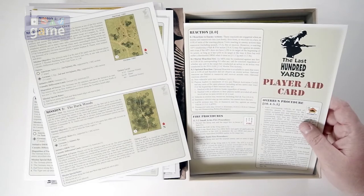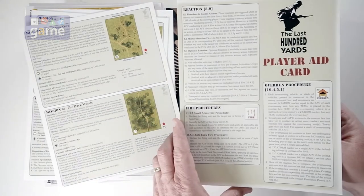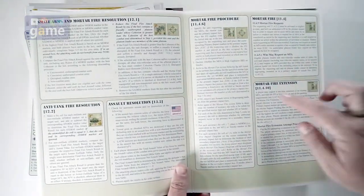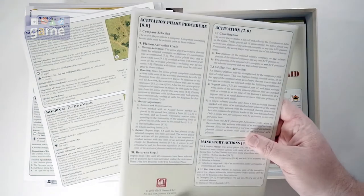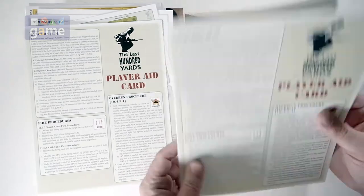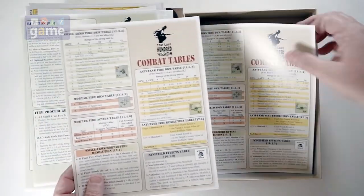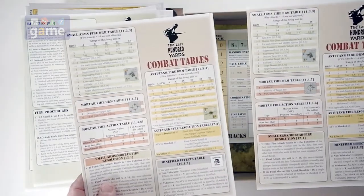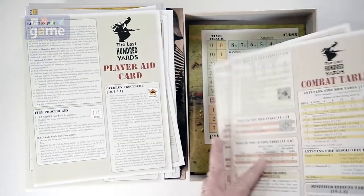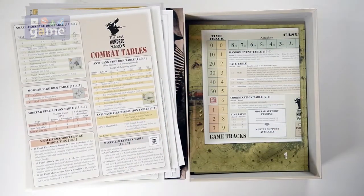Now our player aid cards — there are two of those, glossy matte card stock, full color with rule restatements and the rule sections you'll need to refer to. We got two of those. And then we've got combat tables — nice, they give you two of those so you're not sharing. For a solo player I'm not going to have to worry about it. This game I understand is very, very solo-able, so I'm looking forward to that.